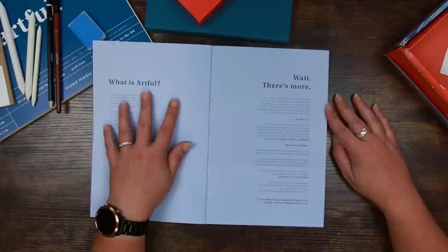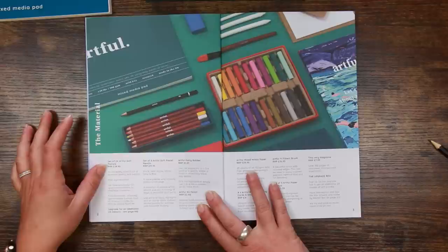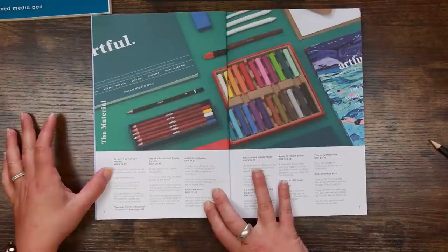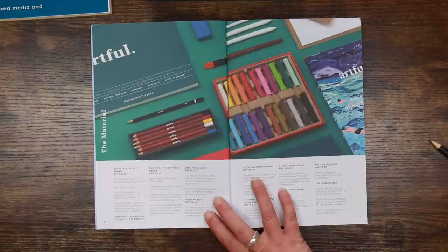The first couple of pages tell you a little about Artful and the extra things they do — they send out tutorials as well. Here are our supplies: the set of 24 Artful soft pastels has a recommended retail price of £39.95. It's described as an incredibly vibrant set of premium quality soft pastels — which was the first thing that struck me when I opened that box, same as with the watercolour paints. I hope these are as vibrant as those paints.